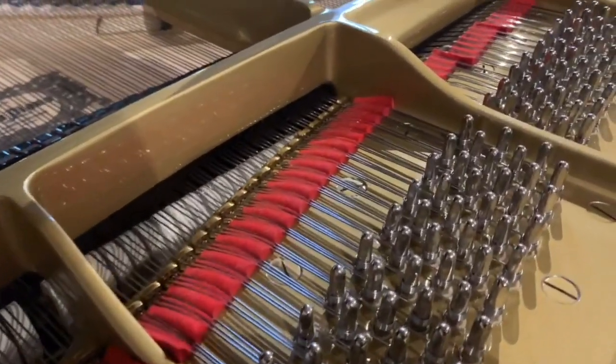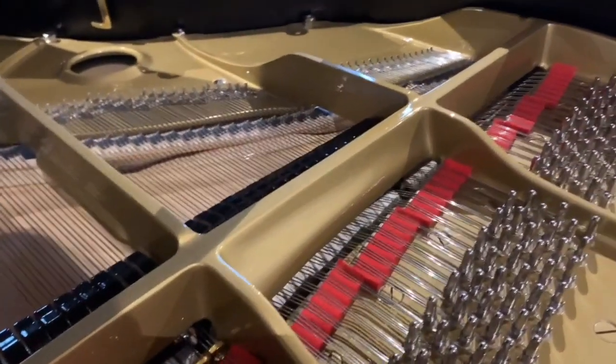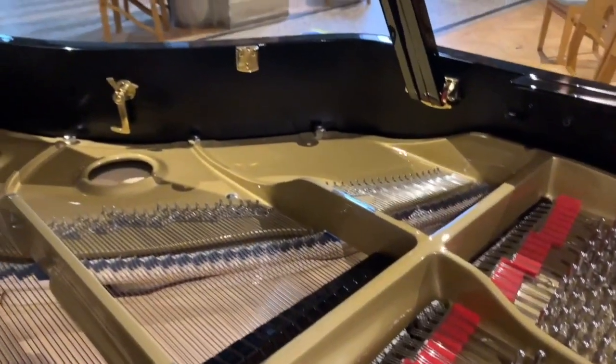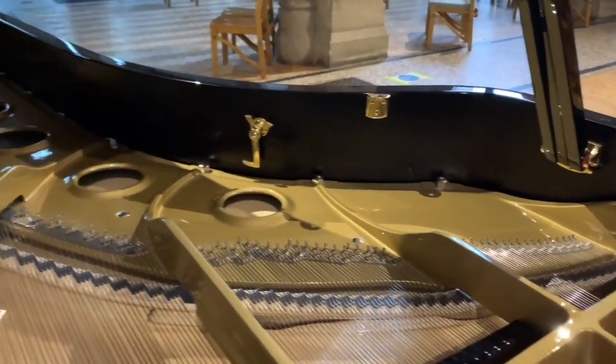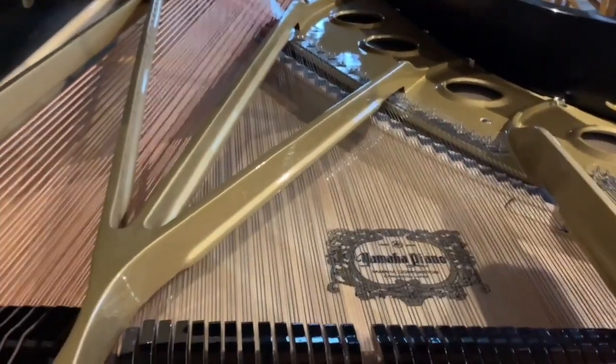So I want to encourage you to buy a restored Yamaha of this age, rather than a brand new piano, because obviously the price is less — but that's not the real reason. The real reason is it has a very warm tone. So let's have a quick listen to the tone.